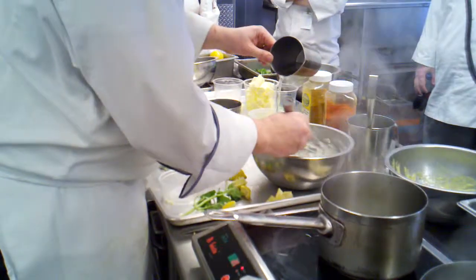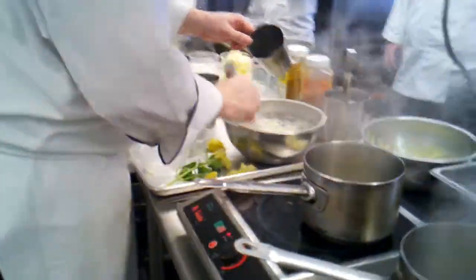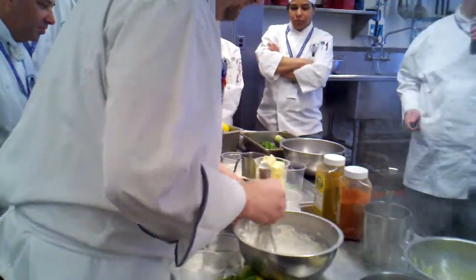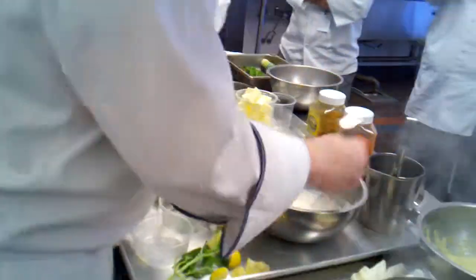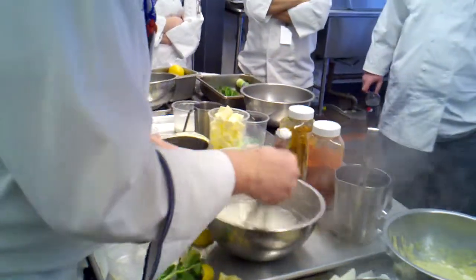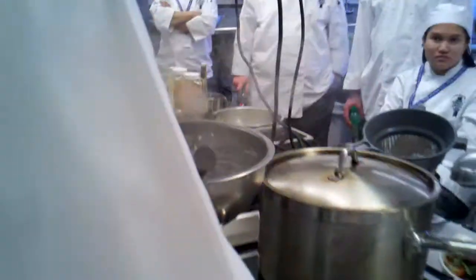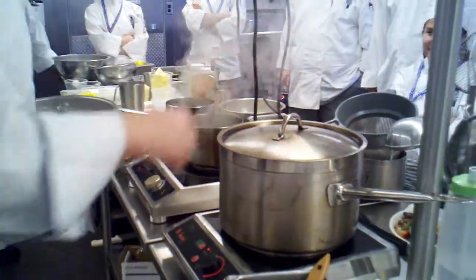What consistency do I want? Pancake batter. Crepe batter. Alright. My reduction is going. I have batter. I need salt and pepper. Little bit of salt, little bit of black pepper. How do you know when your fryer is ready?